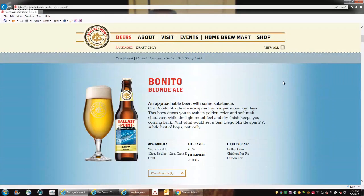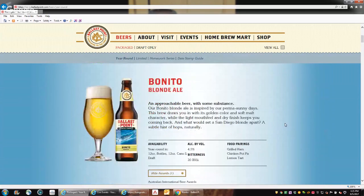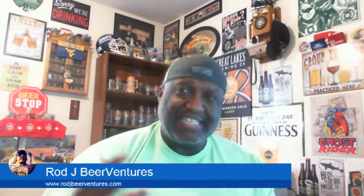All three of those food pairings would seem to work. Here's what's on the back of the bottle, which you can also see on the website. I would agree the malt character — you're not really tasting the malts as much, very soft. And for a 20 IBU, you're getting a little bit of that hop presence, which is almost unexpected at that kind of low level. They won a bronze award at the 2017 Australian International Beer Awards. They make mention of a subtle hint of hops — and like I said, you do get that nice little hop feel, and it is subtle. It's not overpowering, not overwhelming in any regard.